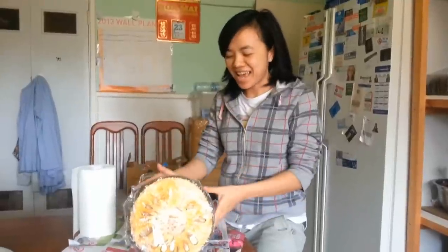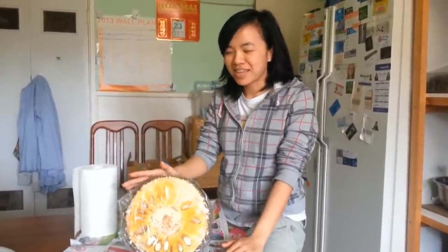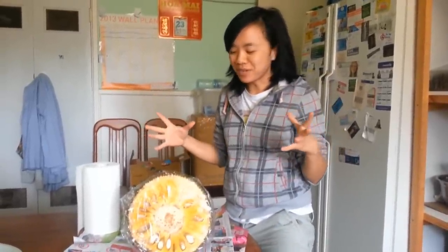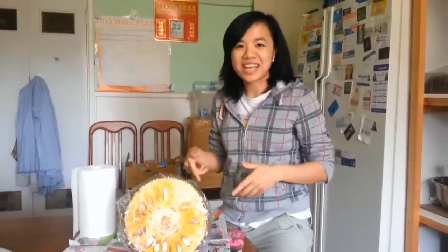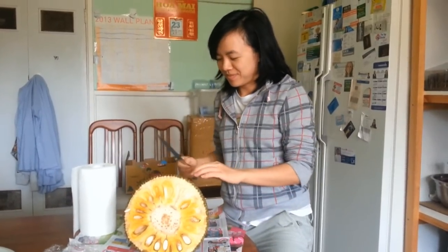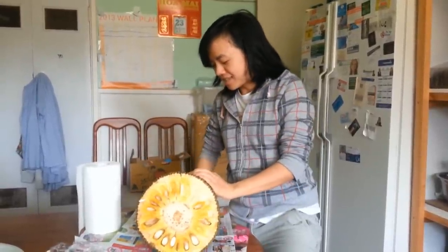Hi everyone! Today I'm sharing how to cut a jackfruit and germinate it. We bought this jackfruit yesterday from an Asian grocery — it cost me around a hundred dollars. I'll show you a picture of the full size of the jackfruit, and now today I'm going to attempt cutting the other half.